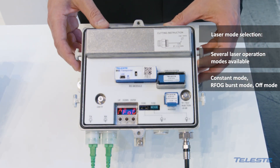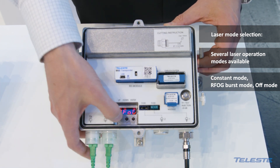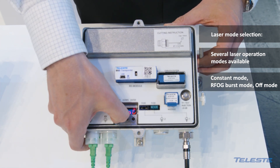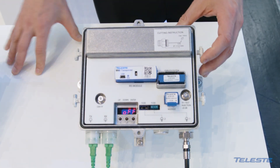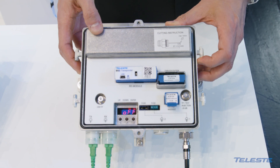There is also a third option: even remotely, the laser can be turned off completely.